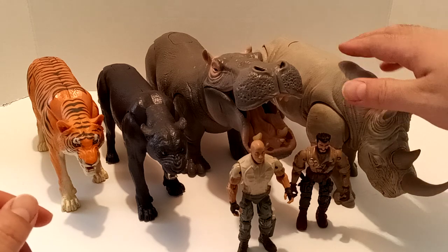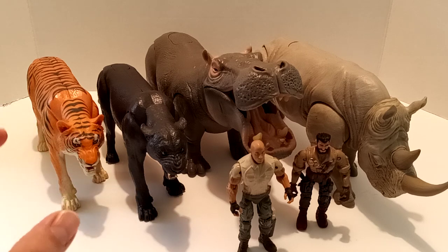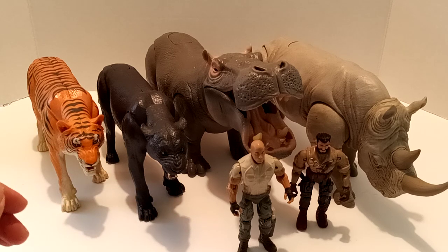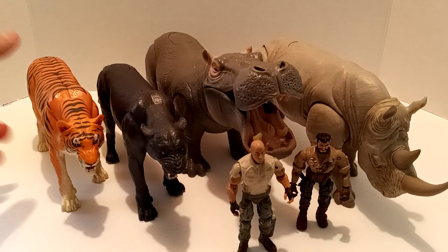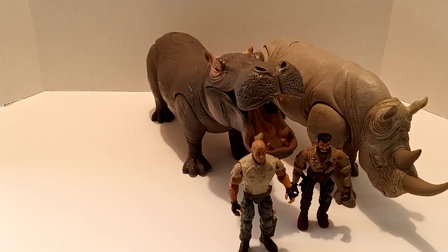There was a multi-pack with the Charging Rhino that comes with the Rock, a jeep, a wolf, and I think one more animal. I did see it but never got a chance to pick it up, and now I haven't seen it anywhere — so I don't know if I'm ever going to find it. But it's okay. I do want the jeep and the wolf and the animals that come with that. I don't necessarily have to have the Rhino again or the Rock — they're just straight repacks. But yep, that's my collection so far for this line right here. And like I said, this line's amazing. I love this line to death.